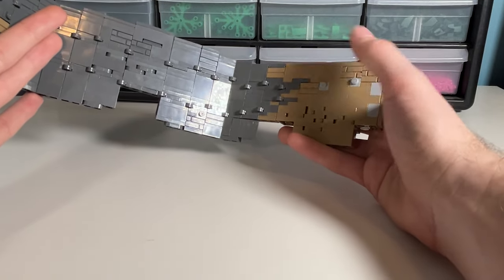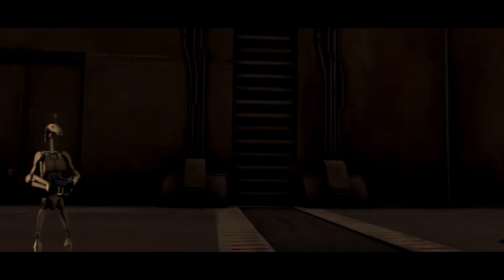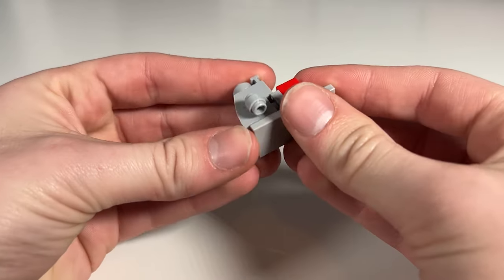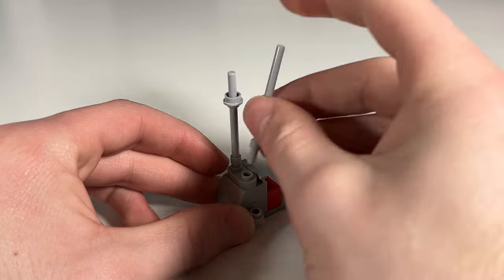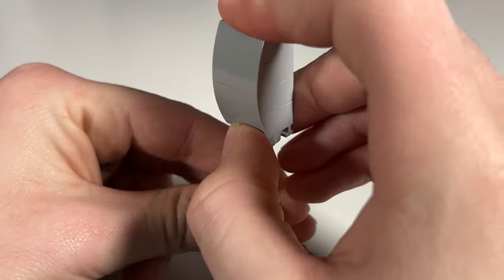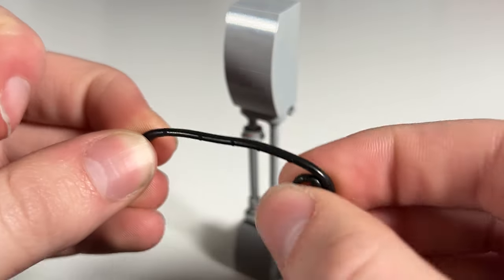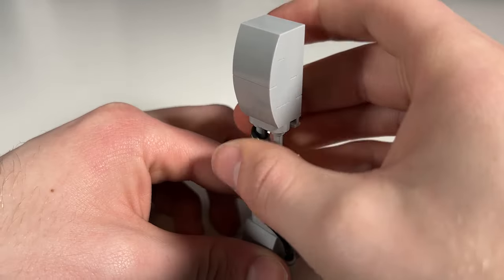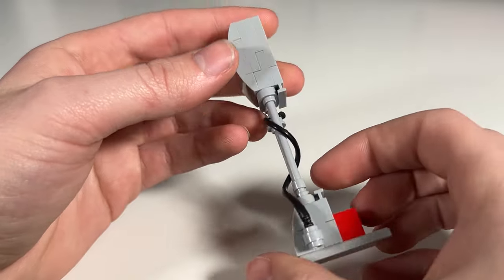I do need to get some more pieces in dark tan. In the episode, there are these curved objects with wires protruding up above them that I want to try to capture, even though they might not be entirely accurate in terms of scale. For the curved sections, I'm making use of some curved slopes, and for the wiring detail I'm using some bars. I decided to also use an Indiana Jones whip in black, which will wrap around the bars to enhance the look of the wiring. This is what the final version will look like.